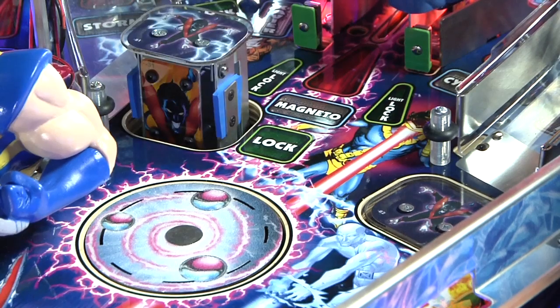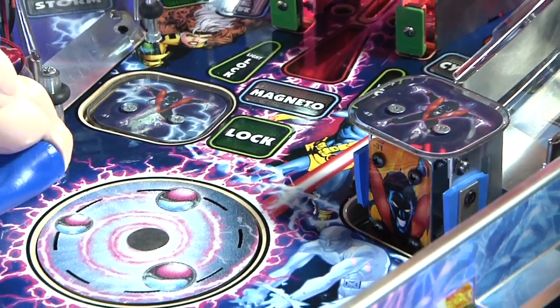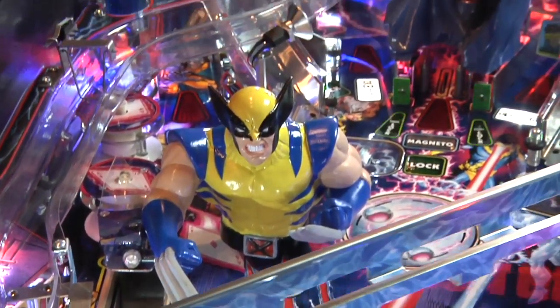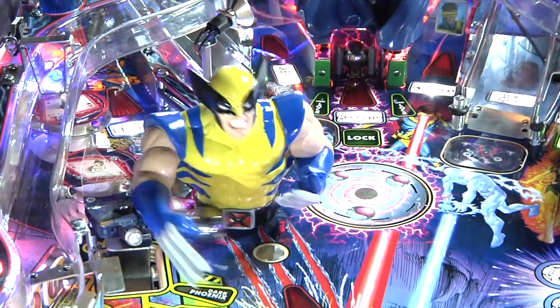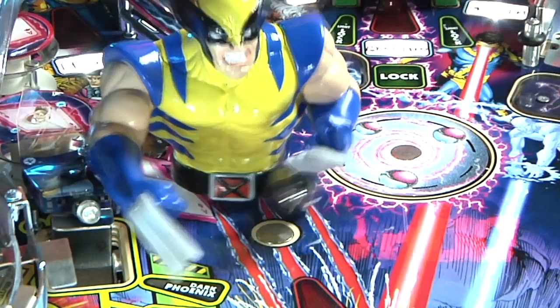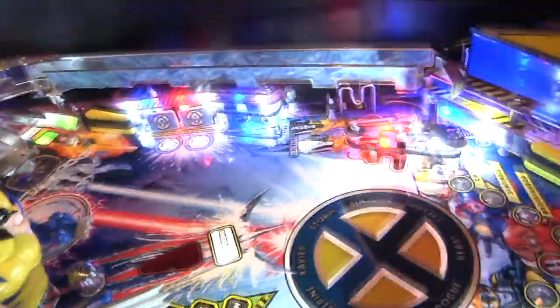There are two pop-up characters in the middle of the playfield. Nightcrawler on the left will pop up, and then a couple seconds before going down it jiggles, drops, and then Nightcrawler teleports over to the opposite side of the playfield. This is a timed round where you have to hit as many Nightcrawlers as you can. Wolverine is like a large target with an electromagnet in front of him — when you strike Wolverine with the ball, the magnet energizes and throws the ball back toward you. When you hit Wolverine some number of times, the ball will stop on the magnet and then be propelled back toward the flippers. You have to strike Wolverine as many times as you can.